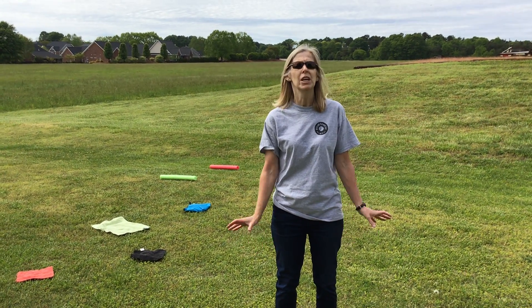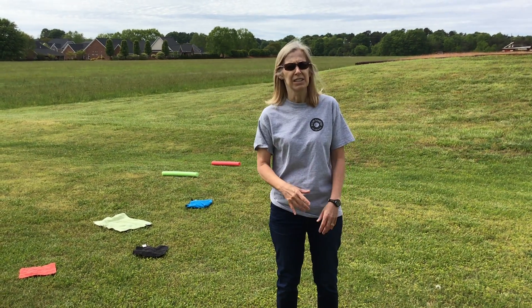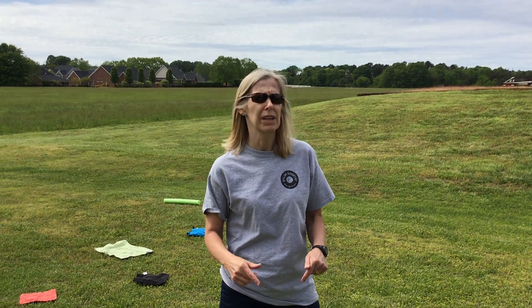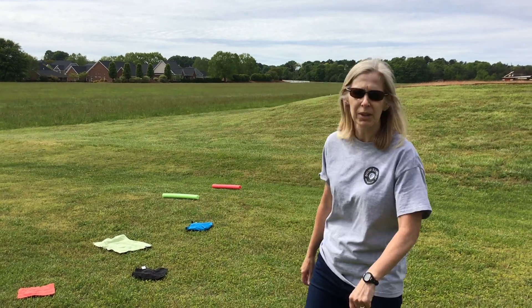Just find some things that you have at home. Use your creativity and get set. The important thing is to get outside and move and work hard and stay healthy. So I'm gonna give mine a shot.